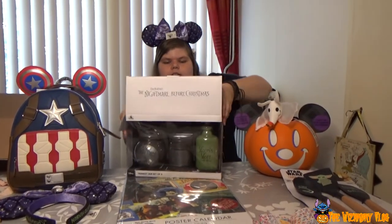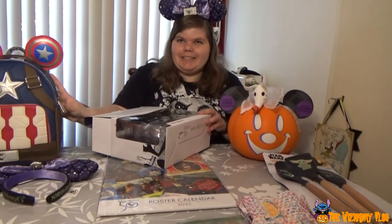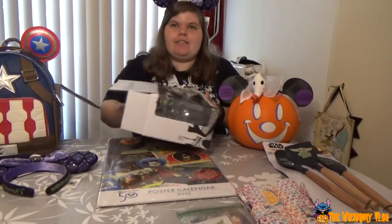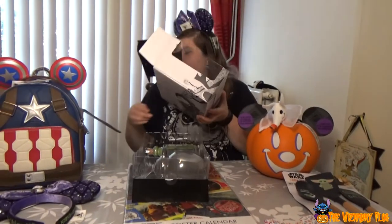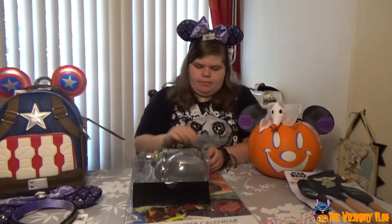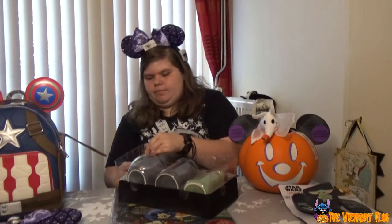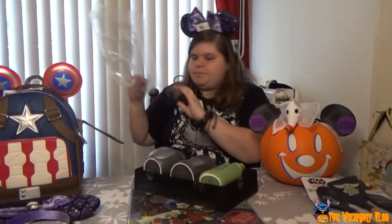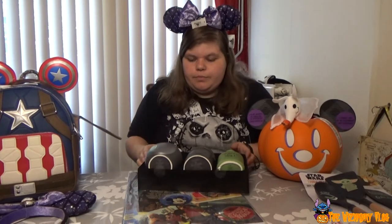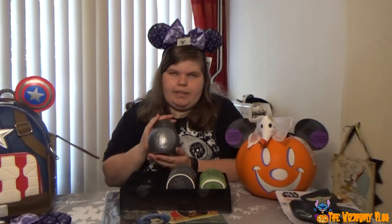These are Tim Burton's Nightmare Before Christmas trinket jars. When I wanted them I didn't know they were so big, but for my collection it's great. I thought they were going to be tiny but I'm relieved. So the first one is with Deadly Nightshade.